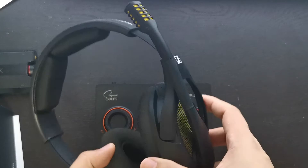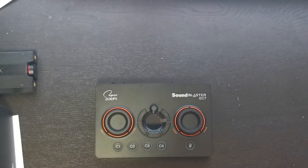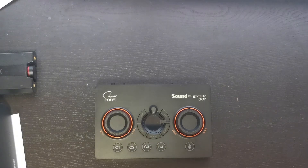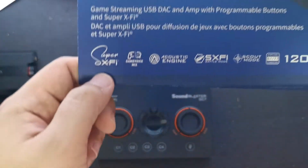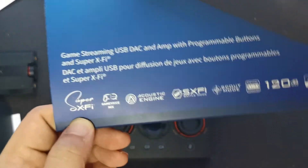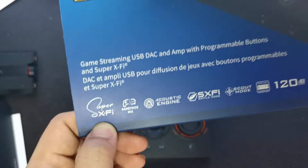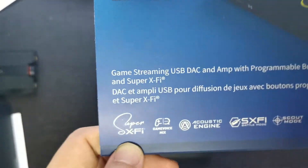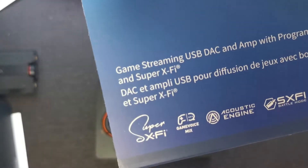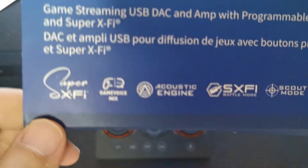Do check out my unboxing and review video for the PC38X — it's really an awesome headset. I also found the PC38X is compatible with the Super X-Fi feature. You just need to program it using the app. They've also tested it with the Sennheiser 6XX and it works pretty well. However, they mentioned the most optimal experience with Super X-Fi is with a Super X-Fi enabled headset, which is probably Creative's own headset.